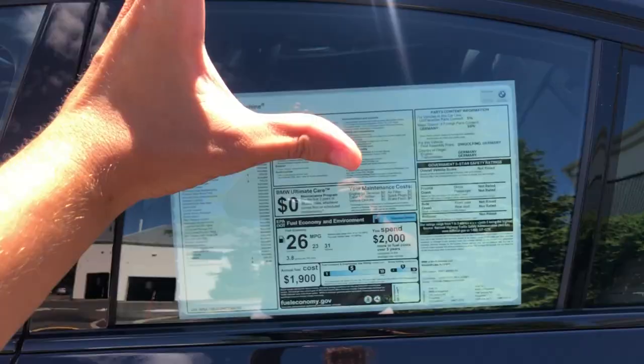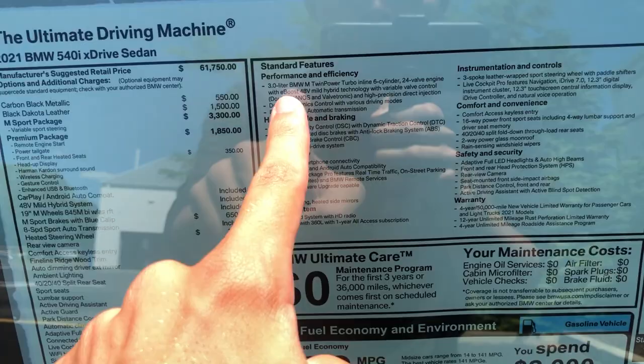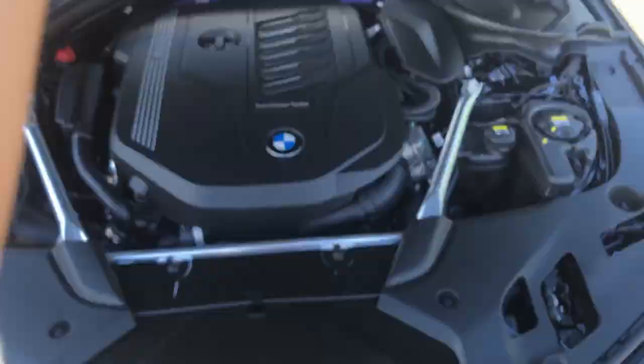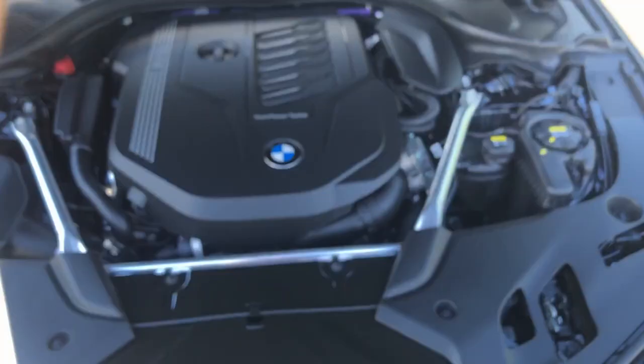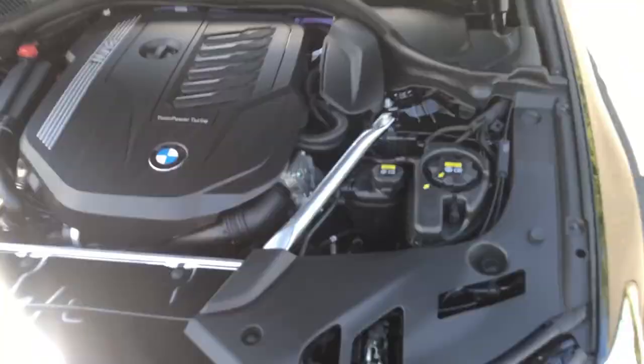We can close the trunk by pressing this button — it's power-operated, which is a nice luxury feature. Now, this is the 540i model. For 2021, BMW has included a new e-boost 48-volt mild hybrid system for the 3-liter twin-scroll turbo straight-six. To open the hood, you pull this lever twice, unlatch both hood latches, and come around to the front. It does have gas struts so no prop rod needed, though pretty much everything is covered up under there.